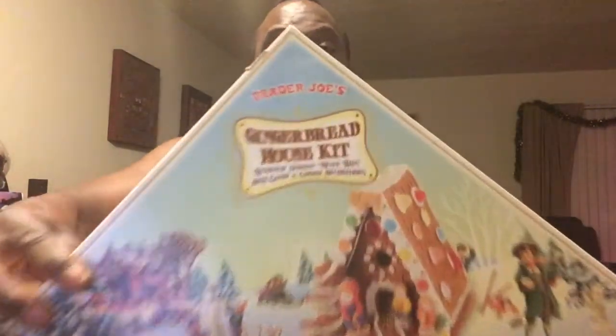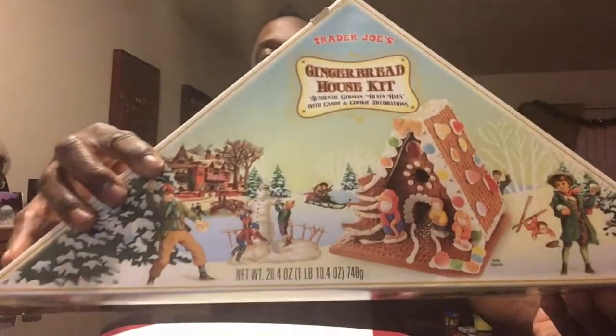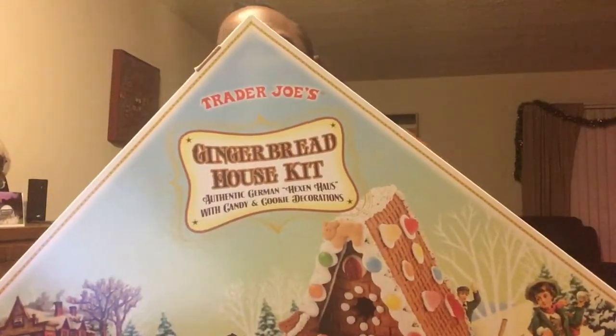Hello ladies and gentlemen, thank you for joining, really appreciate it. What am I doing here tonight? I am going to build a gingerbread house tonight, just for you. It's Christmas time, I figure why not. A gingerbread house is something that all people love — never met anybody who didn't like one. I always liked them but I never actually built one; I was always really good at eating them.